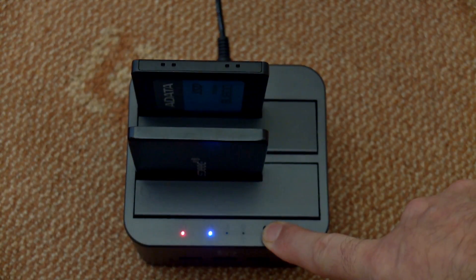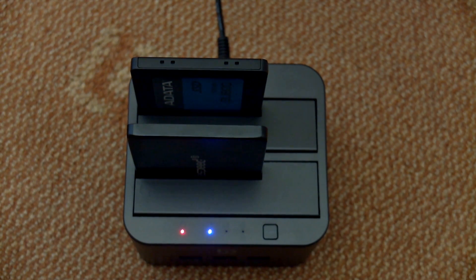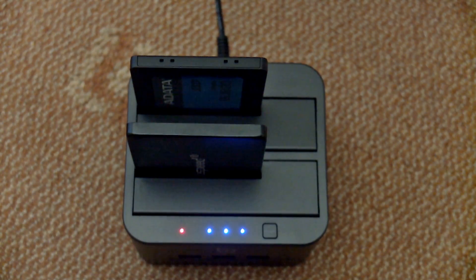What I'm going to do now is clone using a dock rather than the software, so I'm cloning from a solid state drive to the new Adata drive. You can use software or something like this — it doesn't really matter.